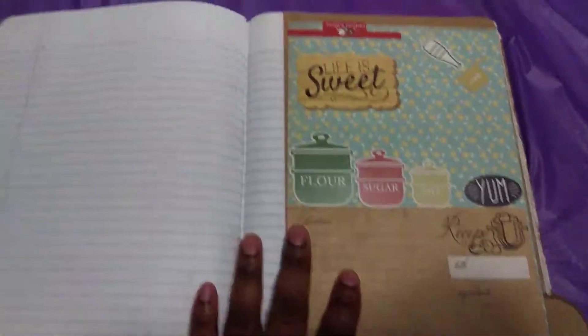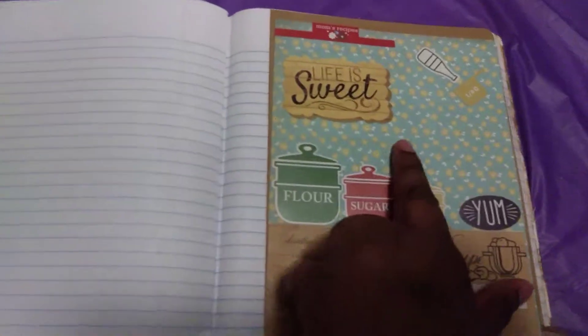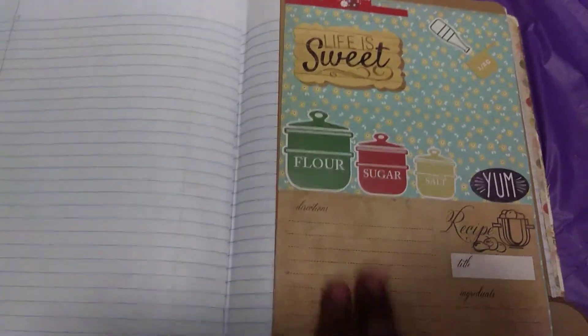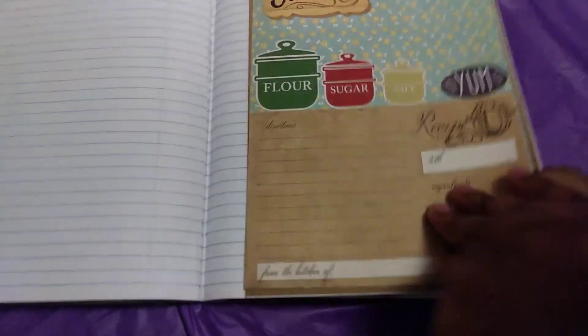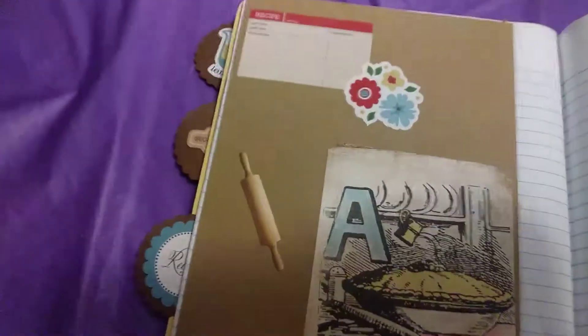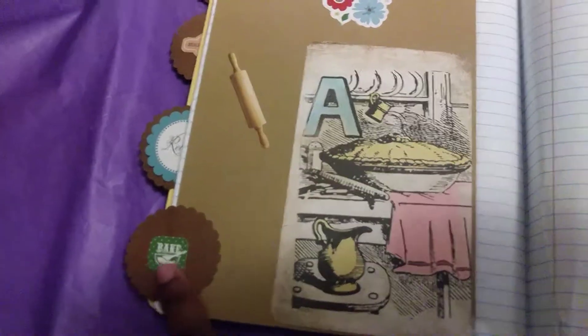Then flip over to the last tab. I love these little stickers here — those are stickers — and the floral is the decorative paper. There's another recipe card where you can write a recipe, and you can also put loose recipes inside the pocket. This is the back of that last tab. Real cute — I even decorated the back of the tabs because they give you a lot of stickers to work with.